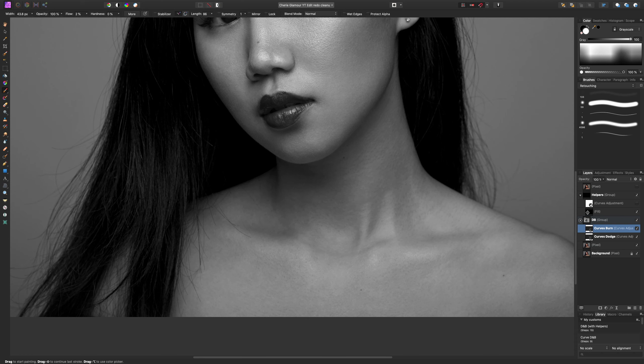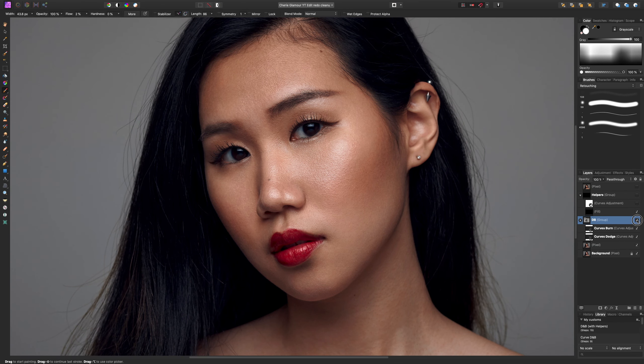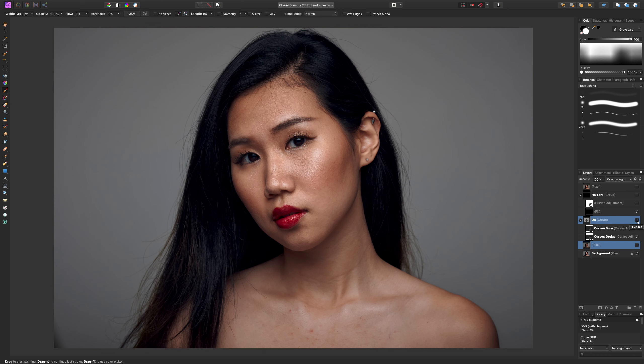Let's do a quick before and after — I'll turn the helper layer off and zoom out. I'll click on the group to turn them both on and off. This is before, and this is after. Zooming in a little: before and after. If we also include what we did in our last video, you'll see a really big difference. We've kept all of the wonderful skin detail and texture, and we've just basically cleaned it up. That concludes our dodge and burn for retouching. In the next video we'll get into the hair. Please leave a comment, let me know what you think or if you have questions — thanks for watching!